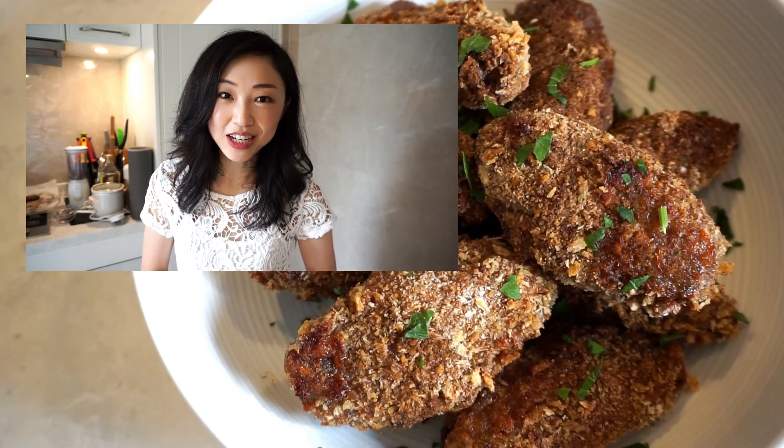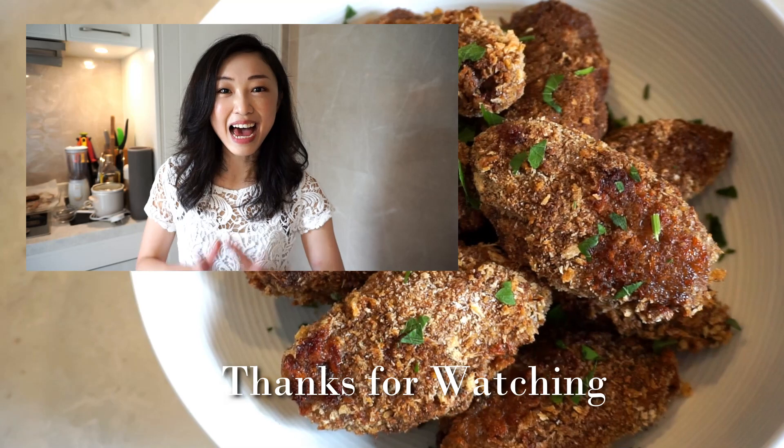I hope you guys love this recipe and enjoy cooking with me. Don't forget to subscribe to my channel and press the notification button for my latest updates. I'll see you guys next time — bye bye!